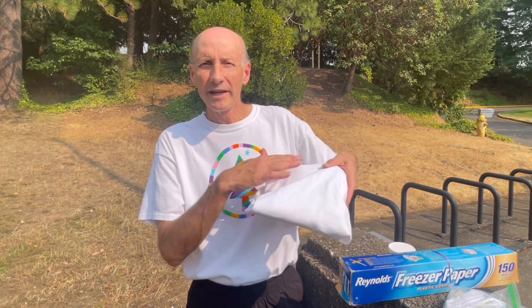Hello everyone, I'm Paul and today I'm going to show you something really cool. This is part one of a series on how to do tie-dye with controlled edges.